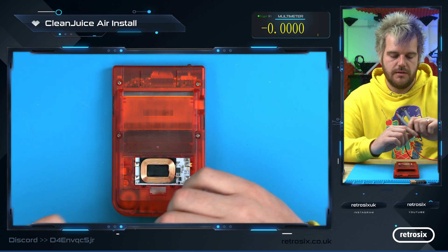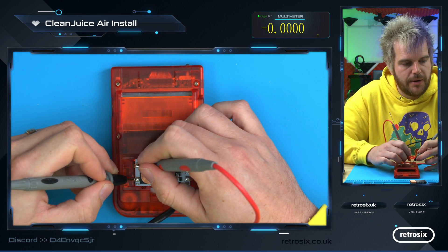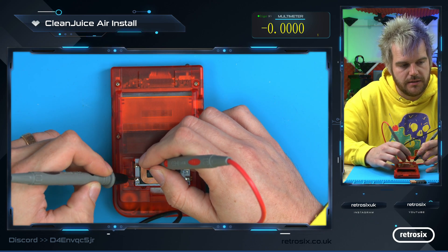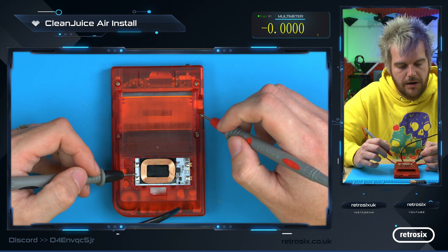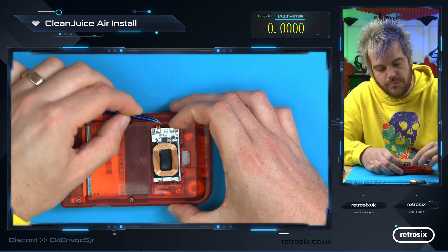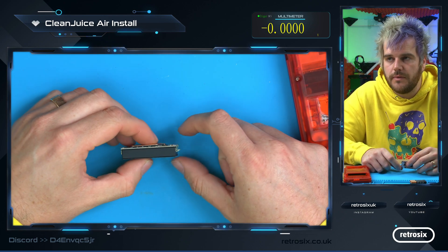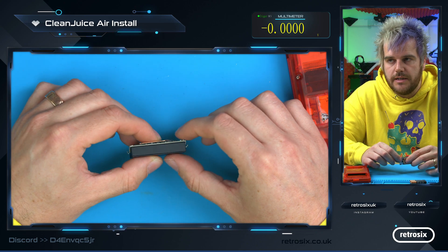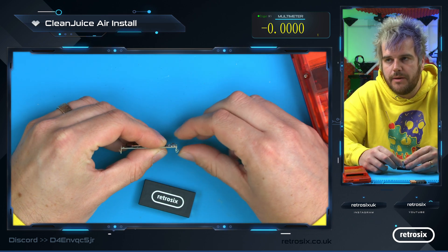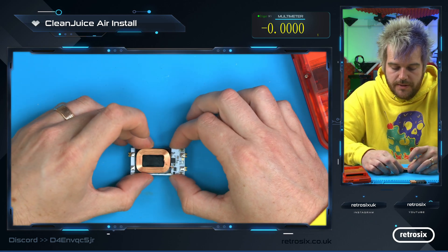If your console is working but you don't measure power at the output, and you do get 4 volts on the input but no power on the output — or the voltage is wrong — it could be that the console has a dead short pulling down the voltage rail. In that case, simply remove the battery: lift the board out, then the battery out. As you can see, the battery pins make contact here, and if they're not connecting properly, you can slightly bend them inwards to make better contact with the connectors.